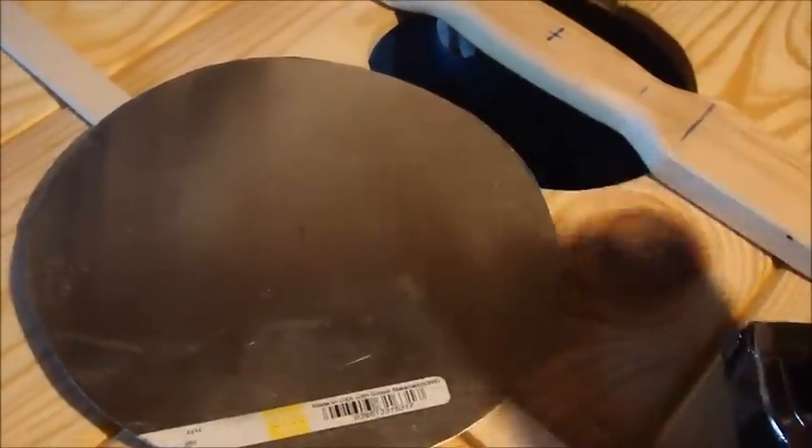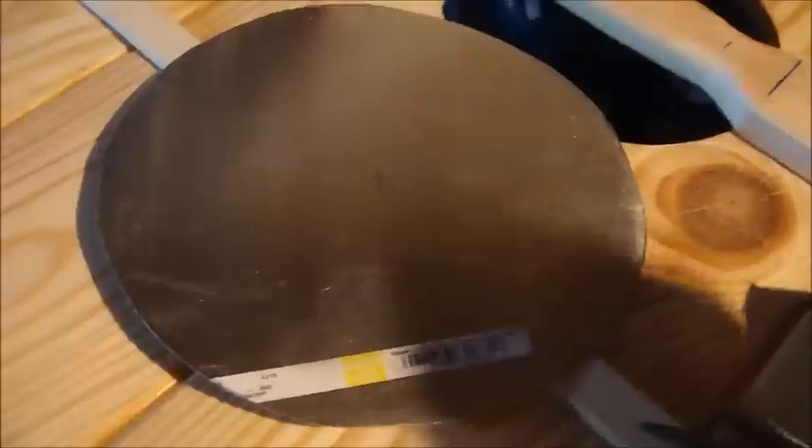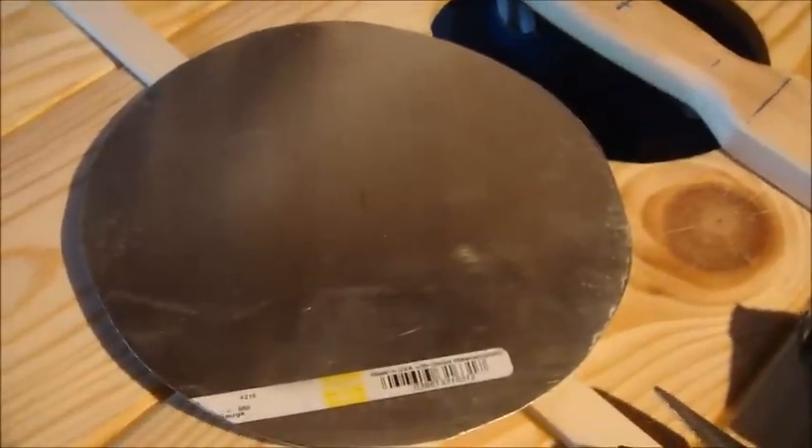The first thing I need to do is cut out an 8-inch disc. That's going to be our shield boss. Basically we're going to do a process called dishing, which is hammering the disc into what's called a dishing stump — even just a tree stump that has a deformation similar to a bowl or a dish — and you just hammer the metal into that as you see fit.